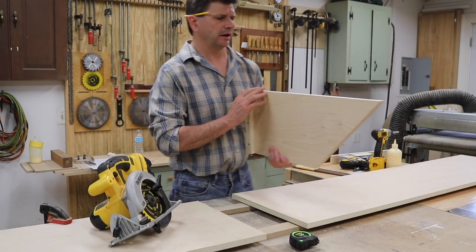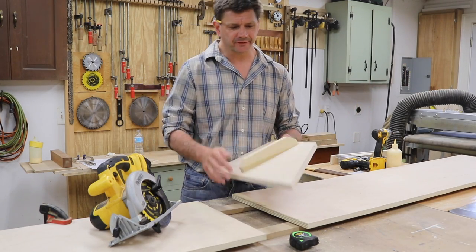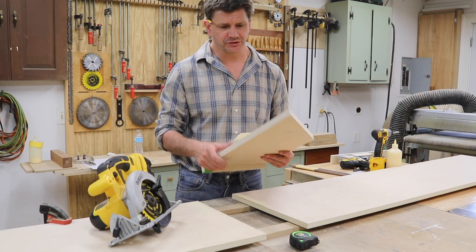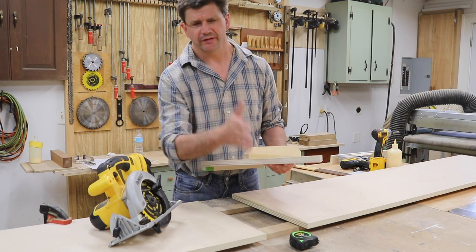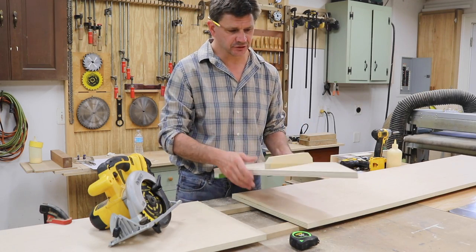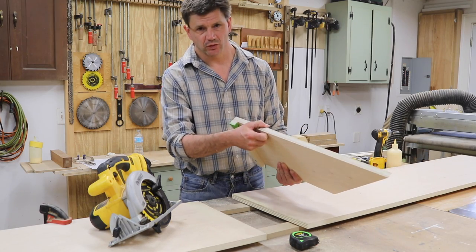That worked out really well, and it's one of these things that I should have made probably 20 years ago. You don't have to have this angle — this is just a piece of scrap wood I had kicking around. I would suggest though that you make the jig at least 24 to 25 inches long, so you can cut through a half sheet of plywood. The dimensions would be 25 by 10 and a half inches using 3/4 inch plywood.